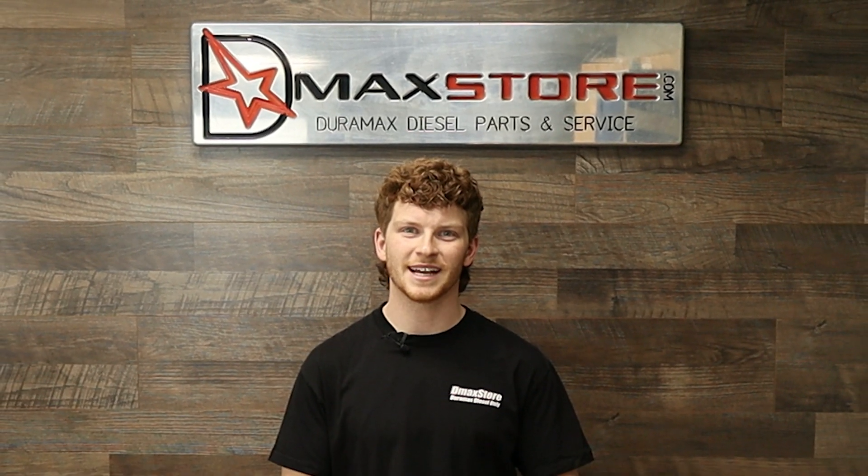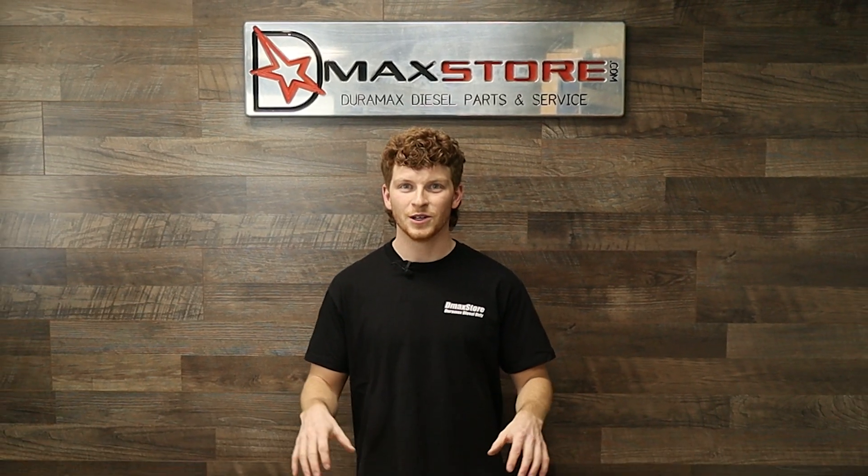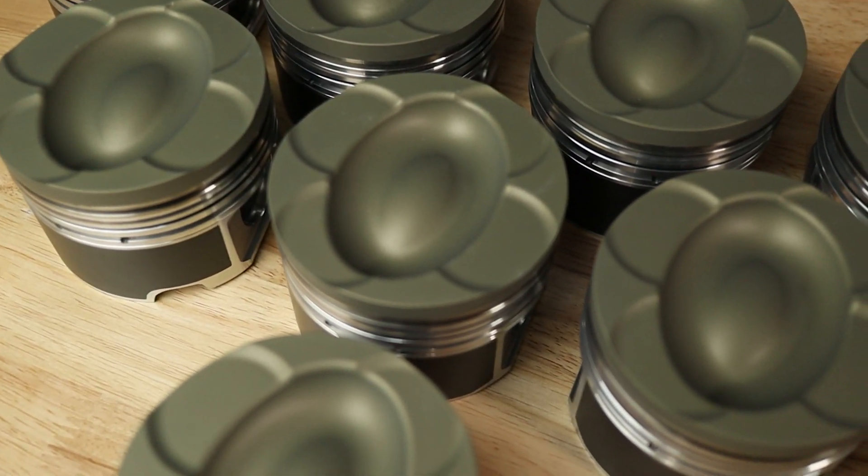Hi everybody, Jake here with D-Max Store and today we've got something pretty special for you. We've got Fingers Duramax Oval Bowl Pistons.